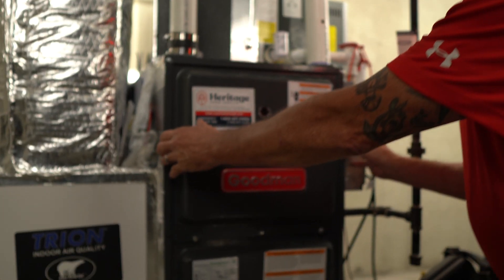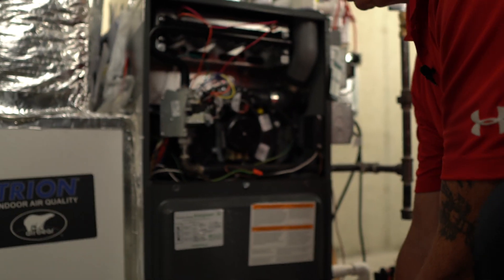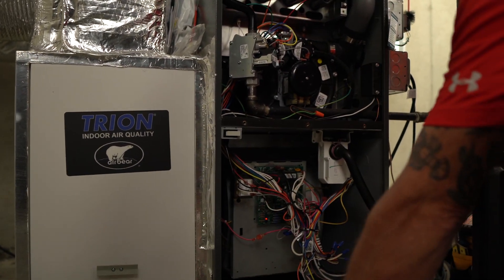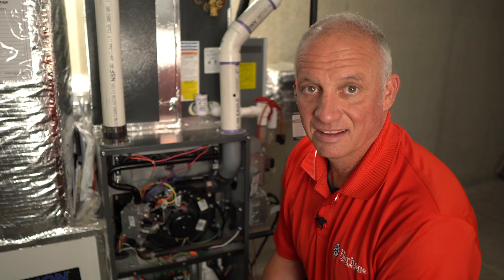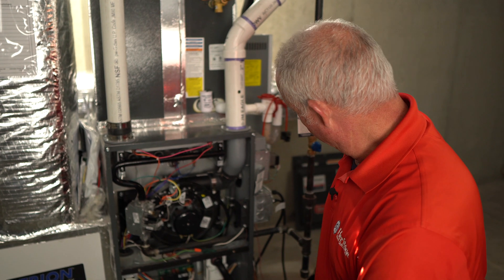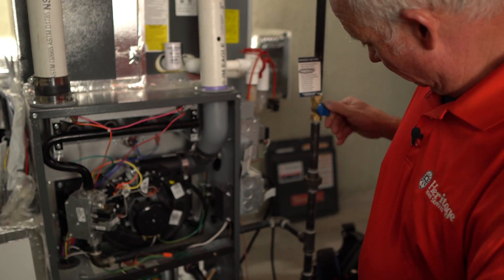To begin the maintenance process, the first thing we're going to do is remove the top cover and the bottom cover and place these out of the way. Before performing any work on this system, we shut the power off to the unit and shut the gas supply off to the unit as well.